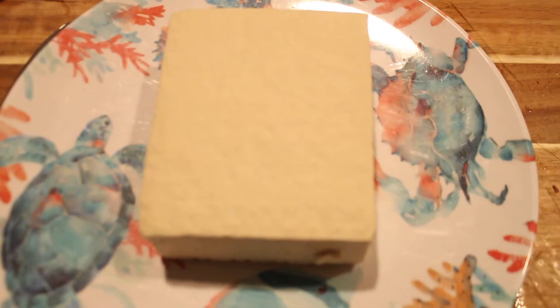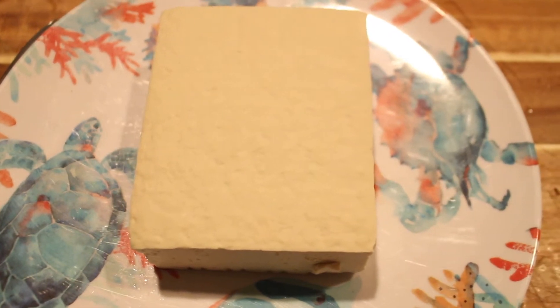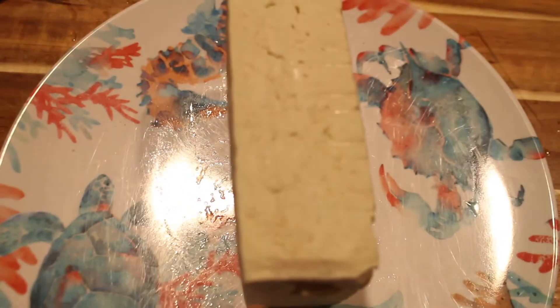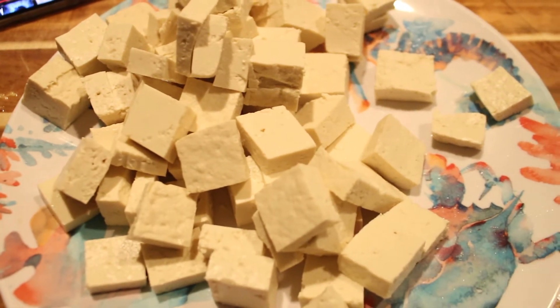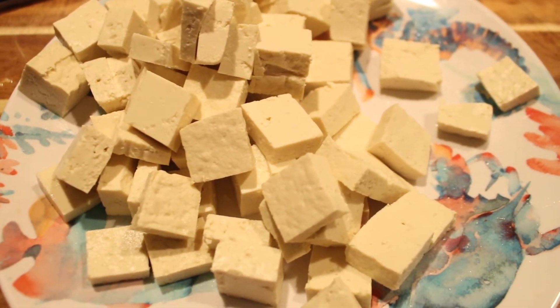Once your tofu has been drying for about 15 minutes, you're going to cut it into little squares. The size of the pieces is your preference. I like to cut it in half this way and then cut it into little squares this way. As you can see, my tofu pieces are cut up into squares — they don't have to be symmetrical or perfect.